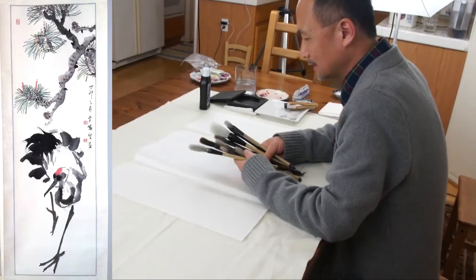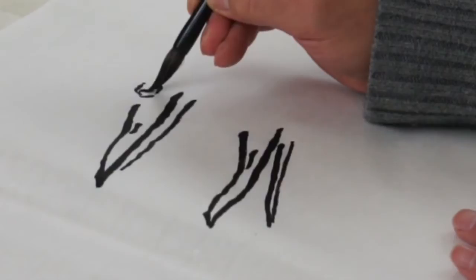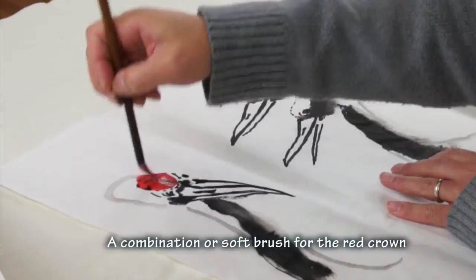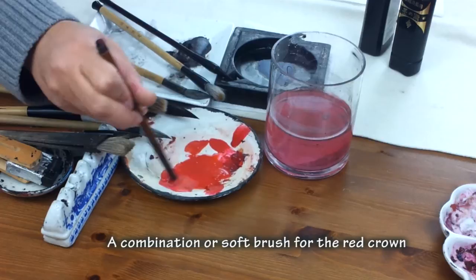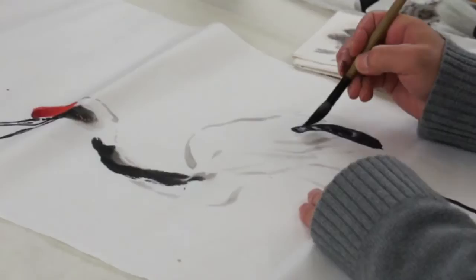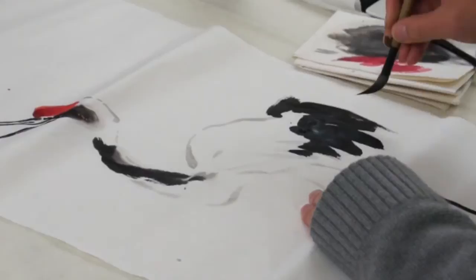We need both stiff and soft brush. The eye is positioned above the mouth. A dark crown right away. Dark. It's longer than the head and the shoulder.